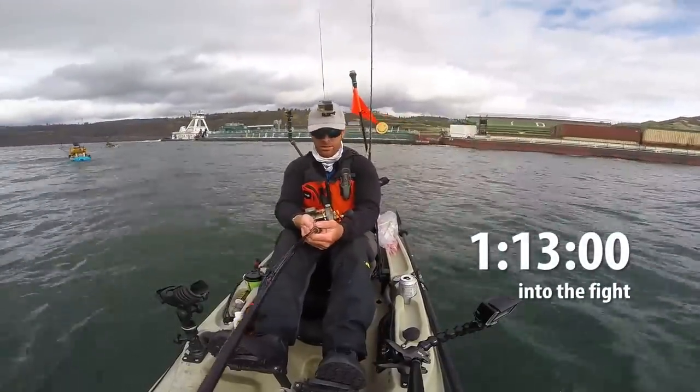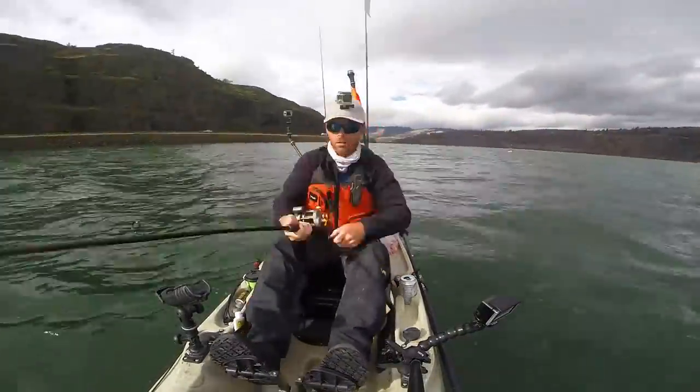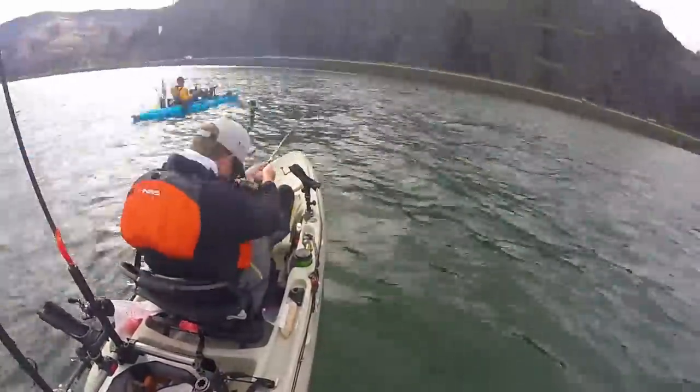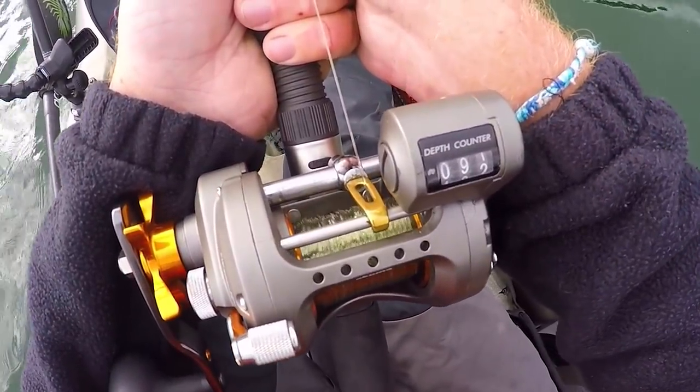This barge finally caught up to us. Looks like I'm going to be okay unless she changes direction real fast, but she hasn't done much of anything real fast so far. I'm so scared of breaking her off. She is just straight down — 80 feet of line out — and I'm just not moving her right now.